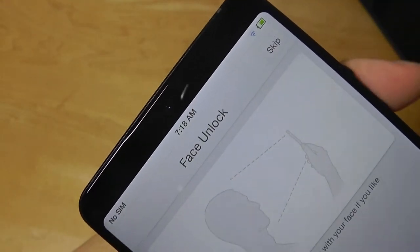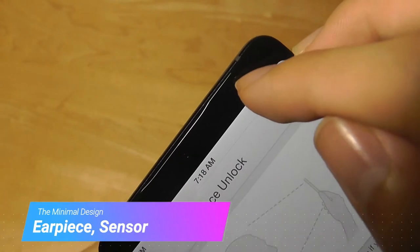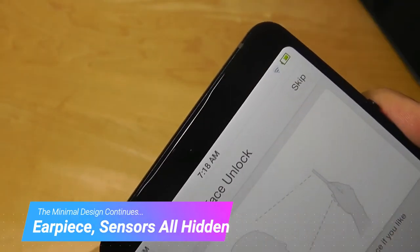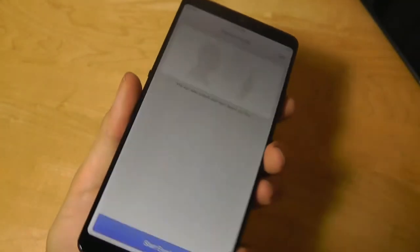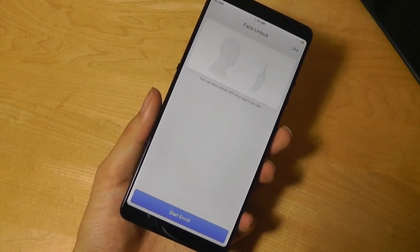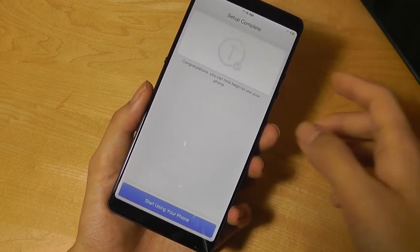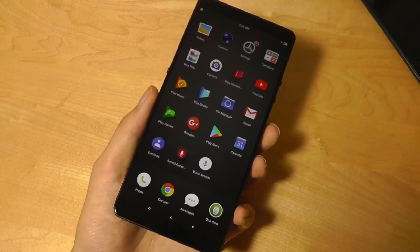There's also face unlock. If you look really closely, there's actually a small indent in the glass — that's where the earpiece sits. It's almost completely invisible to the naked eye. It just shows how much thought Smartison put into disguising all of these regular components, with a lot of engineering and work going into this. I'm going to skip the face unlock for now and we can start using the phone.